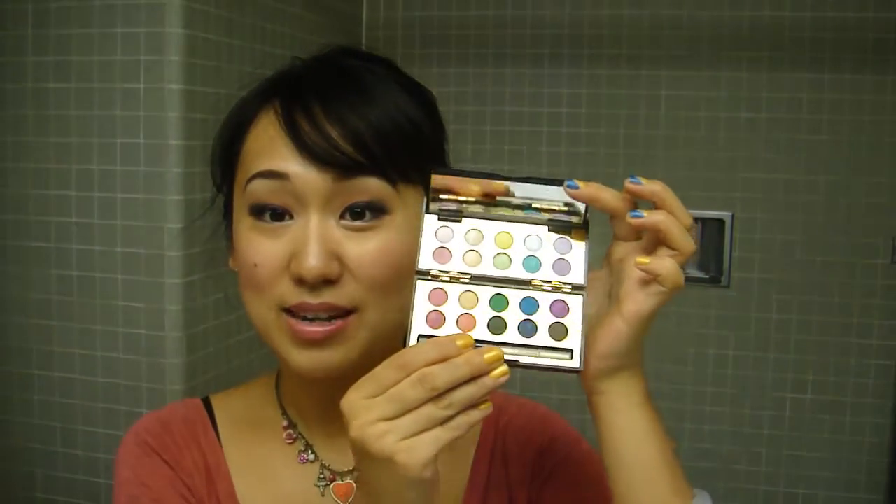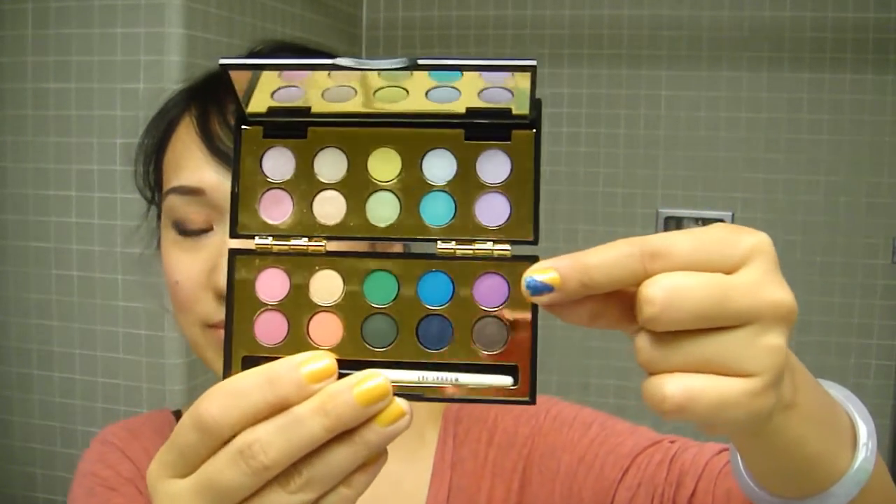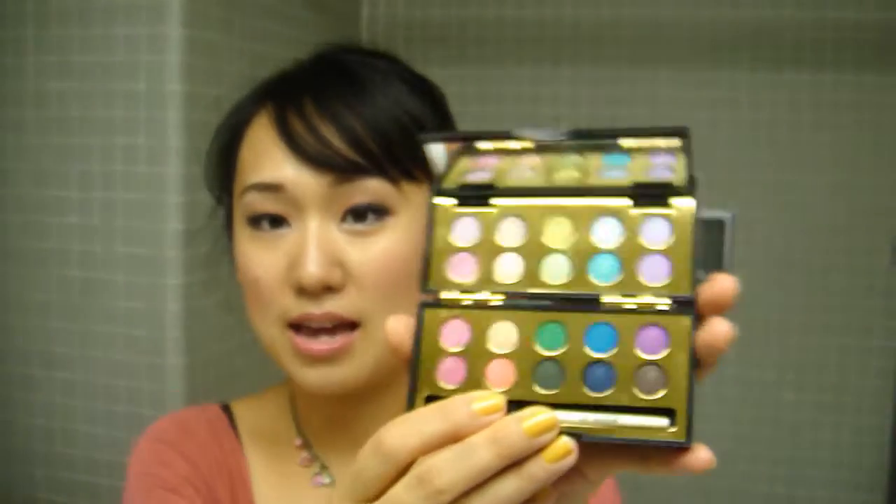The palette looks like this — it's really, really tiny. It's not even mini; it's just unbelievably small. You can tell how terribly small these shadows are — they're like a fingertip size. There is a mirror and a tiny little brush that I probably won't use. It came with 20 shadows.